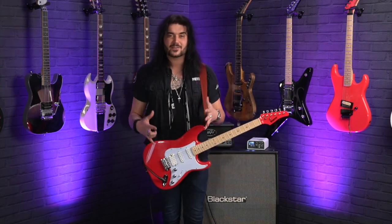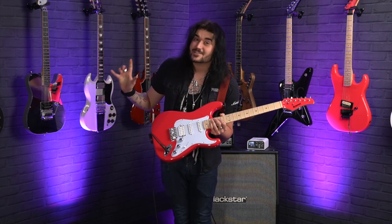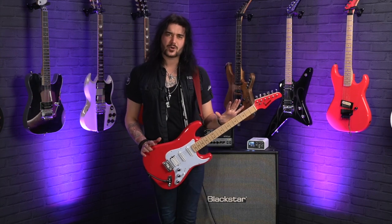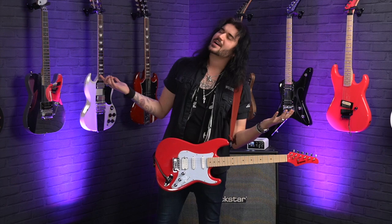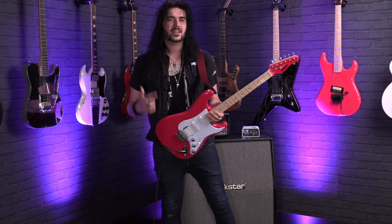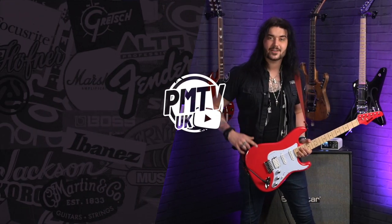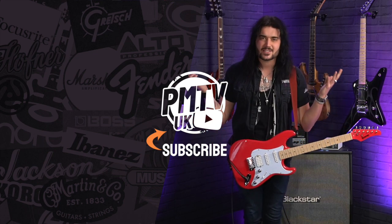Let me know down below in the comments what you think of this fantastic thing. And if you want to rock a bit of ruby red — it's definitely not pink — pewter grey, purple, or teal, the Kramer Focus is in your lineup. If you like this video, give it a thumbs up and subscribe to PMTVUK on YouTube for lots more cool guitar and music-related content. If you want any more information on the ravishing Kramer Focus VT211S, get yourself to PMTOnline.co.uk or call into one of our forever-expanding PMT stores.